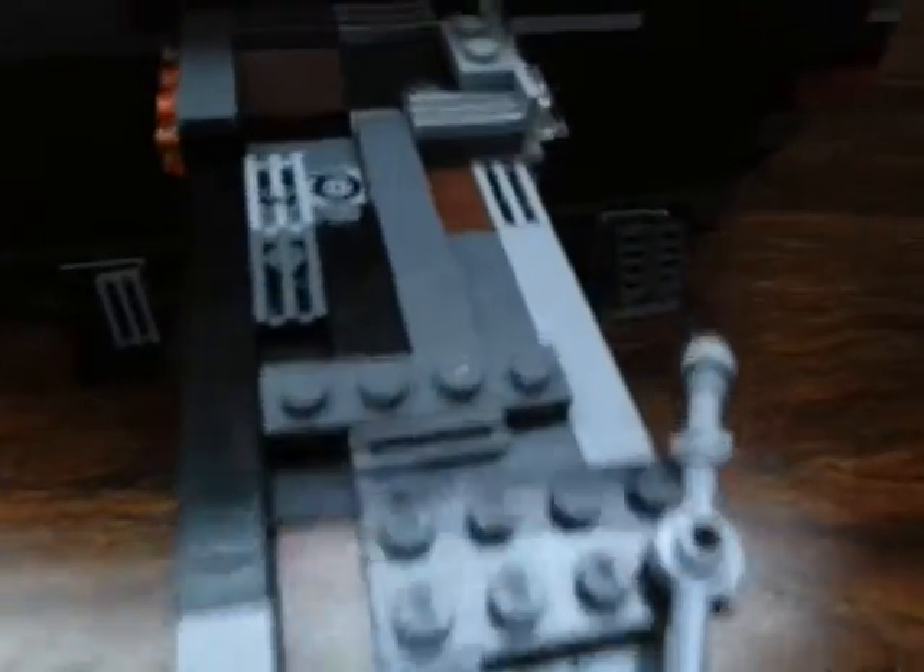There's the one wing which is on the Twilight. Here's the under-wing — the cannon, some of the details, which is the rust, since it is the Twilight. One of the main cannons is also here.